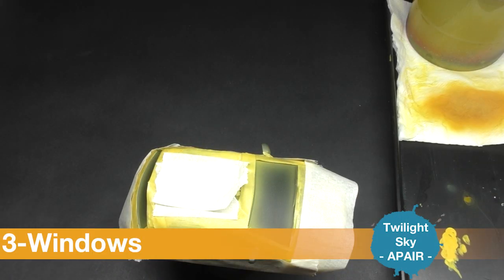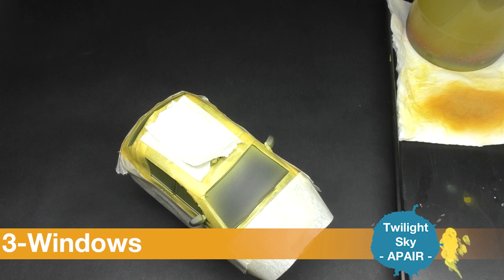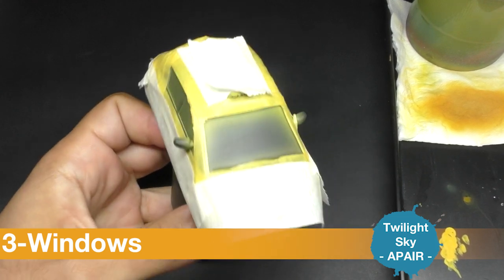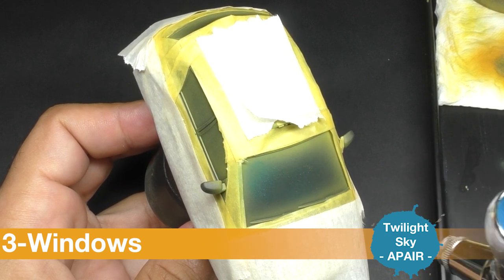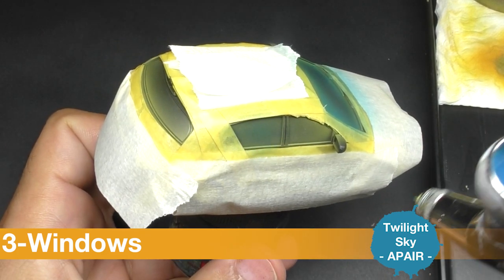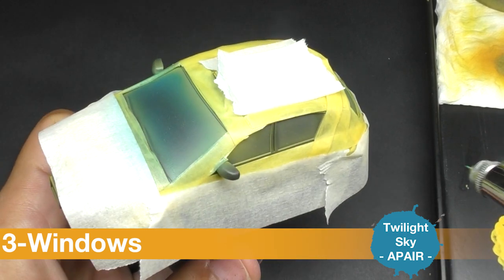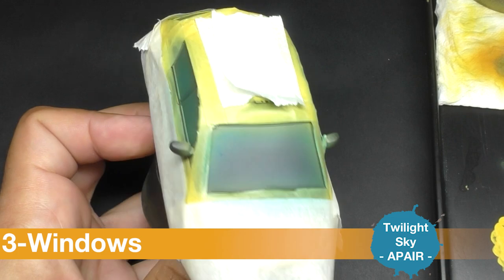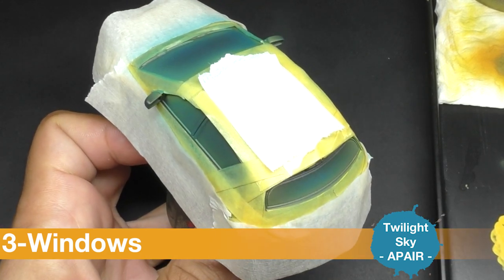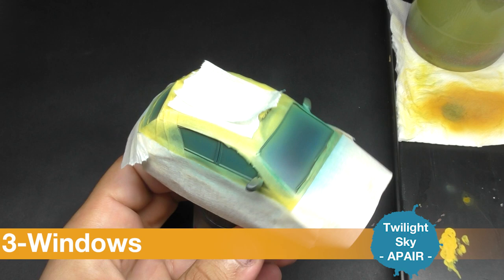And now we are going to use some Twilight Sky on the glass surfaces. The objective with the Twilight Sky will be to have something perfectly clean as blue. I let it totally dry and I continue with a second layer.